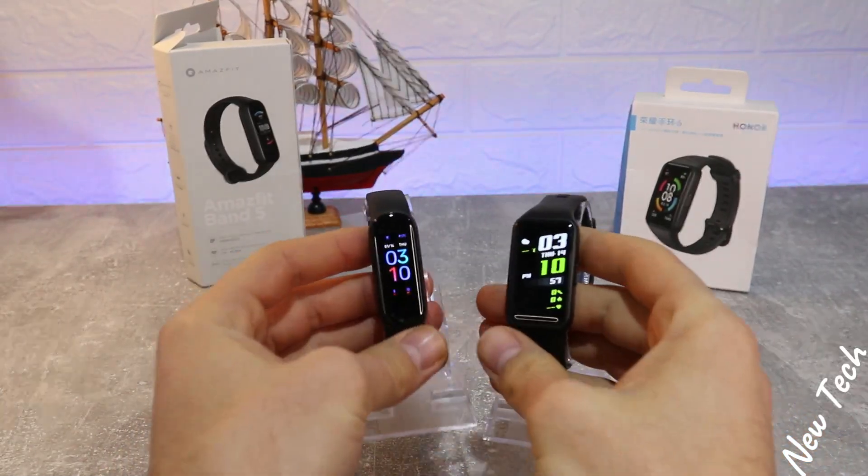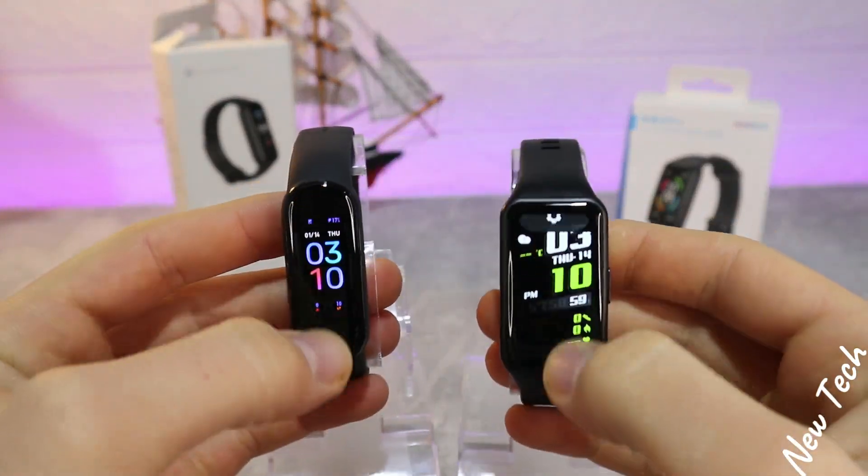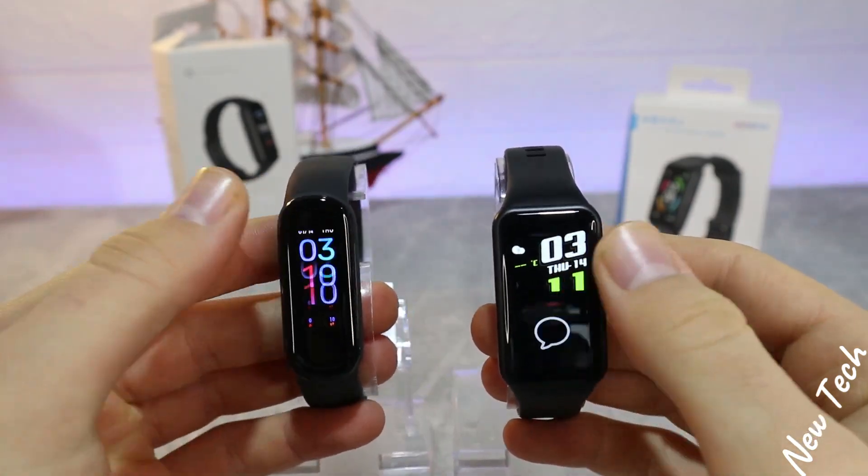Hello everyone and welcome back to New Tech. Today we're going to compare the new Honor Band 6 with the Amazfit Band 5.